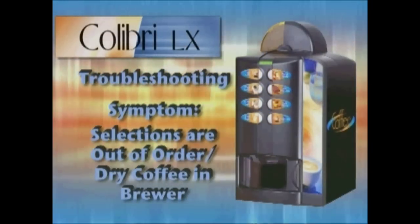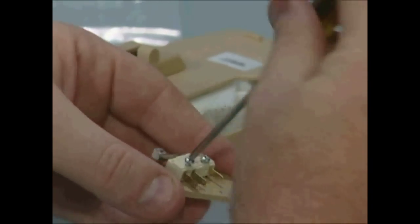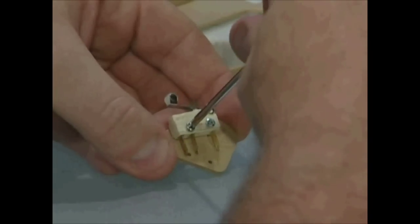If coffee selections are out of order and the brewer is filled with dry coffee, this means the doser switch has malfunctioned and at a minimum needs to be cleaned, but most likely will need to be replaced.